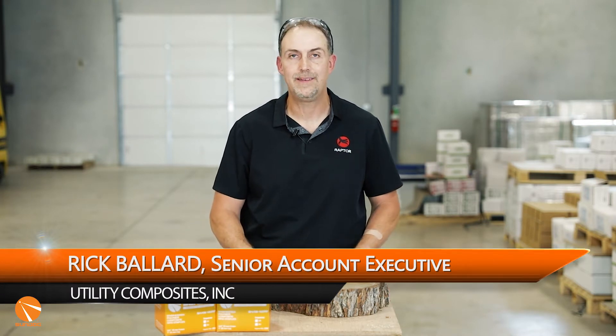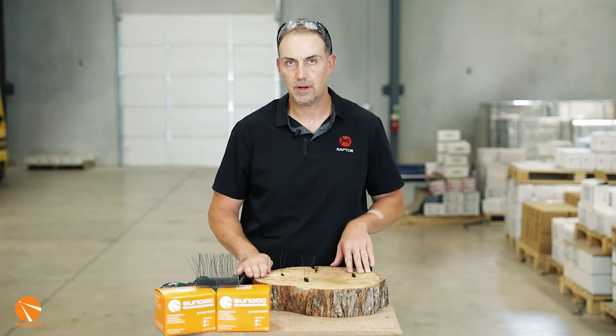Hi, this is Rick with Utility Composites. I want to give you a real quick demonstration of the Sundug RFID system.